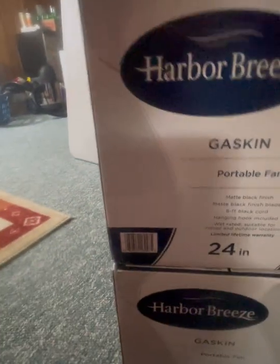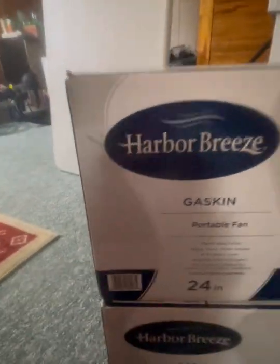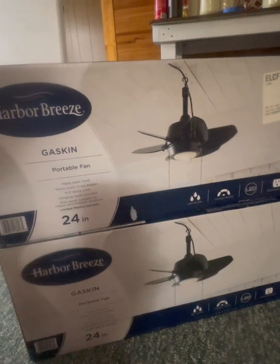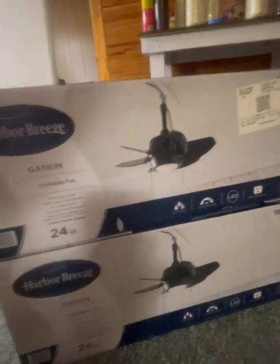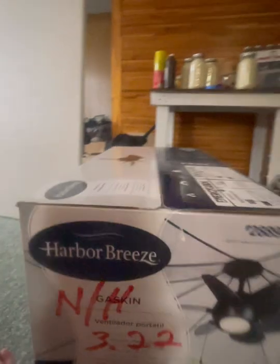Look at these — new Harbor Breeze Gaskin portable fans. They're made to plug in. Got two of these. They were on sale for about a hundred and six dollars, I believe, which was good. Not bad.